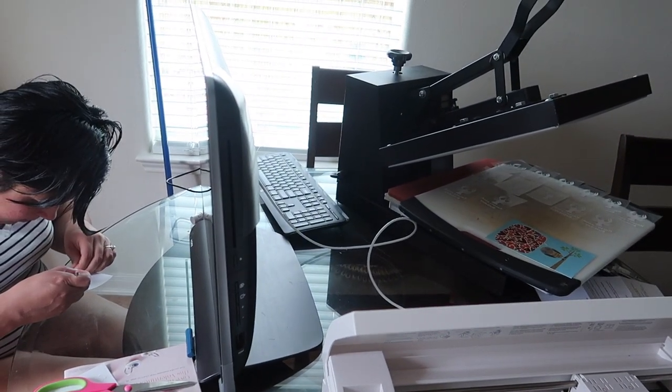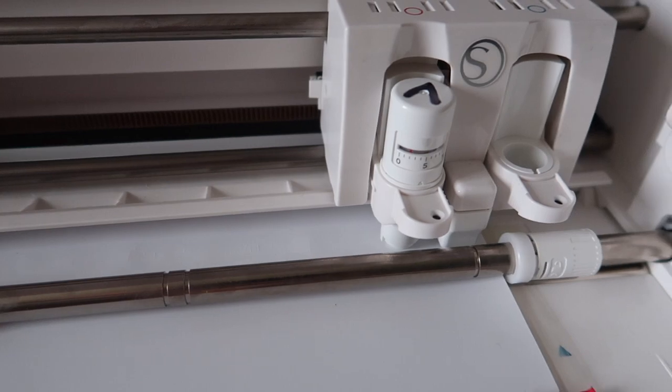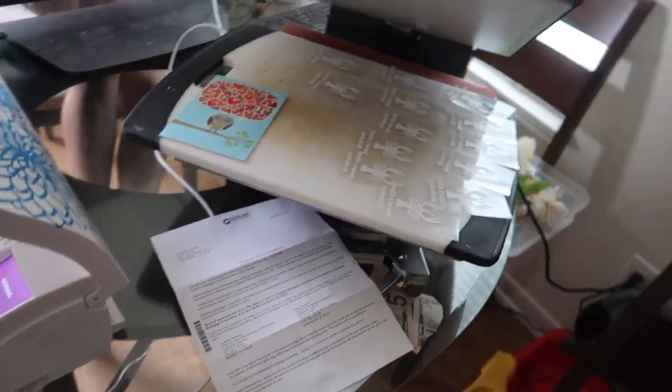Today's video is going to be a little bit different — we're going to take you step by step and show you how the heat press vinyl machine works. You create an image on the computer, send it to this machine, and it cuts everything out. We'll pick apart the little pieces and then put them on koozies, pull the heat press down, and hopefully it sticks.